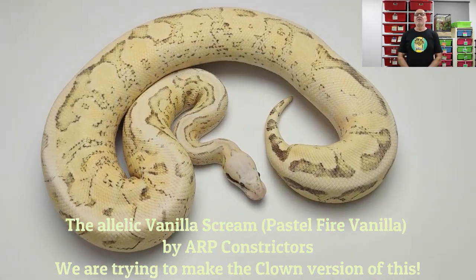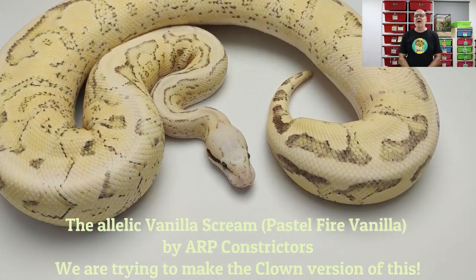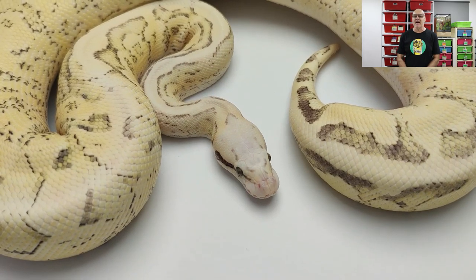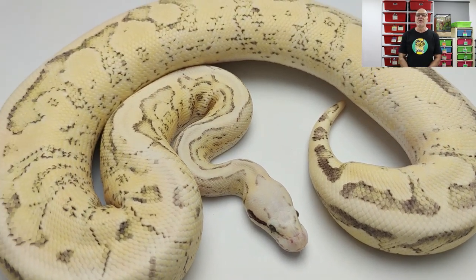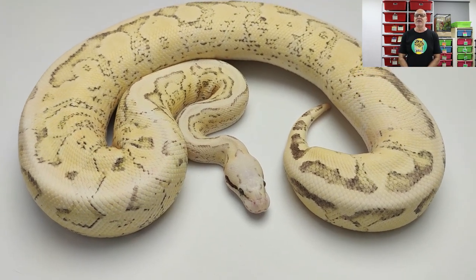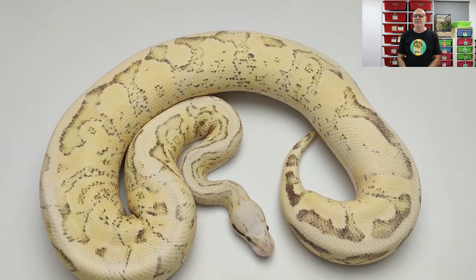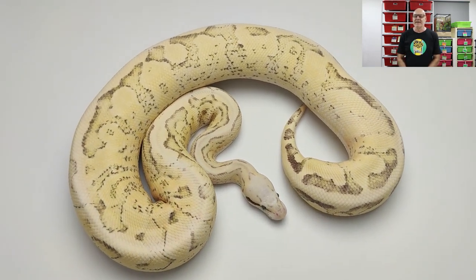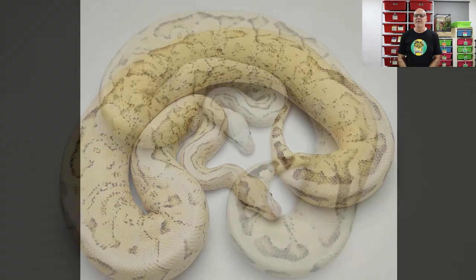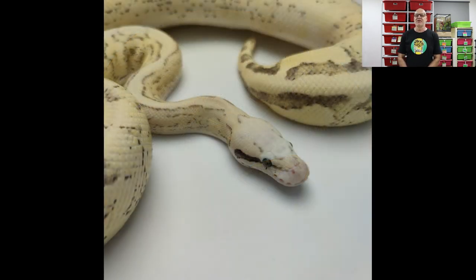Let's not forget that fire and vanilla are allelic, and one of the reasons I highlighted this complex is actually the allelic interaction between fire and vanilla. This is a vanilla scream — or pastel fire vanilla — produced by ARP Constrictors. What an awesome snake. This is why I love working with allelic complexes — not so much because you don't get any normals when you breed them, but the allelic interaction between those two genes is just so impressive.